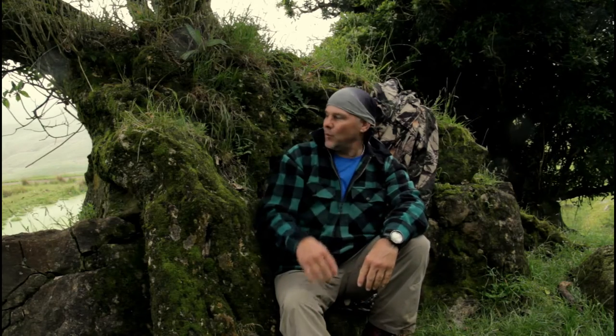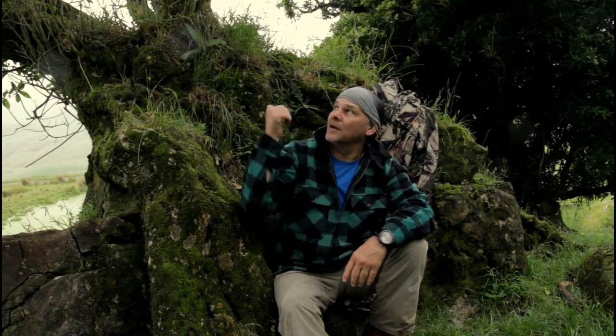Hi guys, Dave here for Dave Outdoors. Thanks for tuning in. I'm just here in the Waikato today on a day walk. I'm just parked up here out of the weather, just up against these rocks and under this tree, just for a short break.